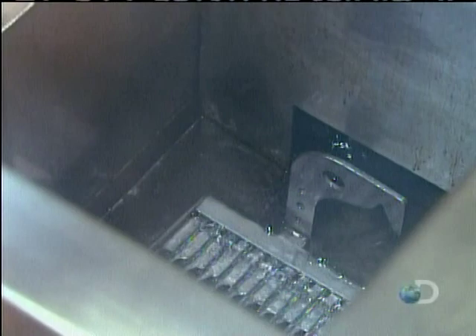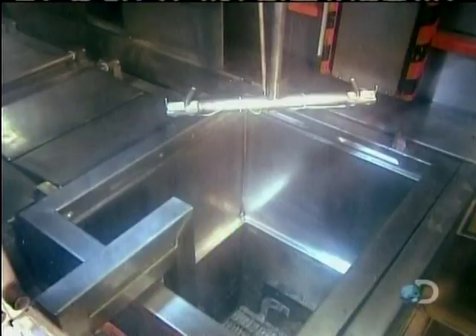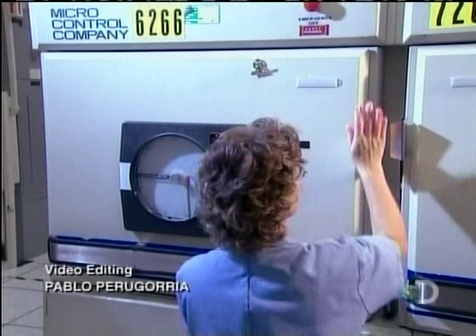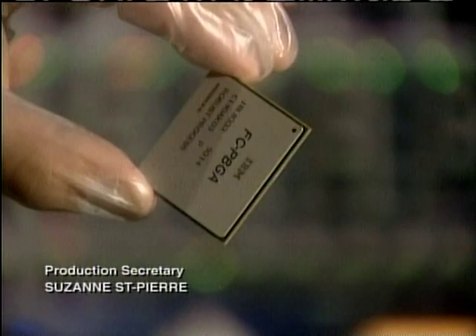The finished microchip unit goes into a bath of water and solvents to remove any excess flux or other residues. Last stop: quality control testing — up to 12 hours in an oven heated to 284 degrees. From here, the microprocessor unit goes to another factory, where it's soldered onto an electronic card, and finally goes into a computer.